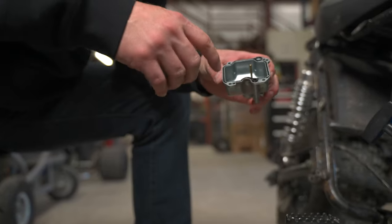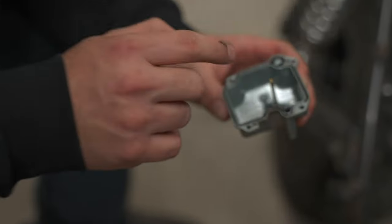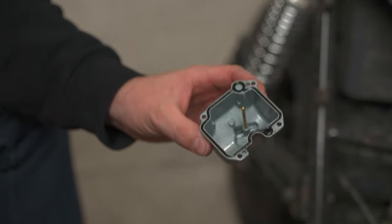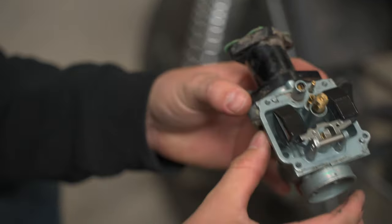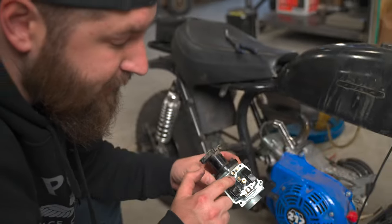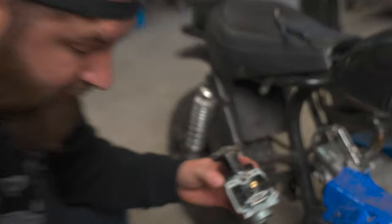Be careful not to mess up the gasket — they usually come off pretty good. If you're going to take the gasket off, don't spray your brake cleaner or carb cleaner on that gasket, because it'll swell up and it will never go back in. So when you look at it visually, it's actually pretty clean in here. Nine times out of ten, what clogs up is going to be this little jet right here. But we're going to go ahead and remove everything just to be sure.